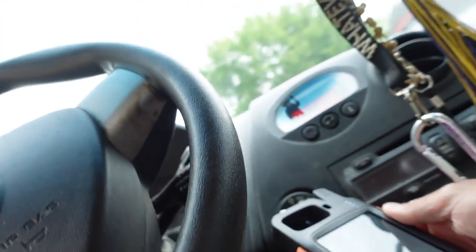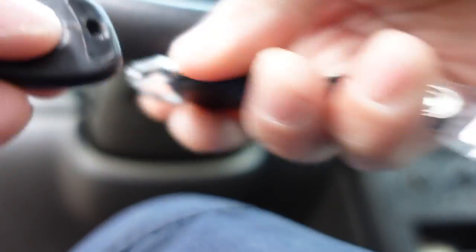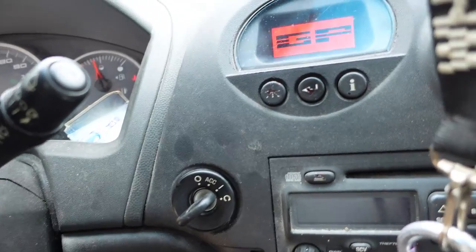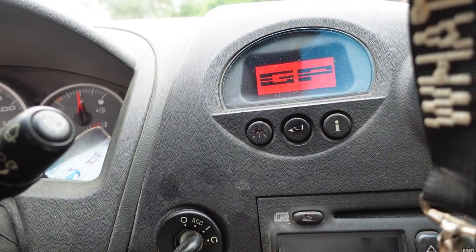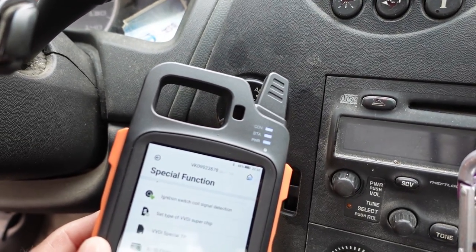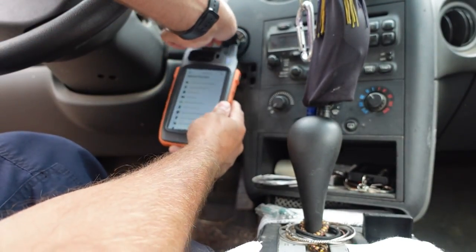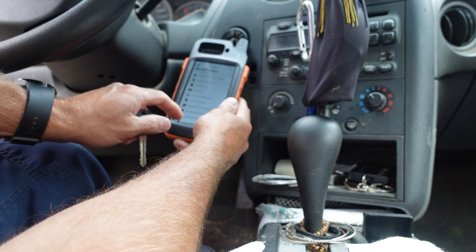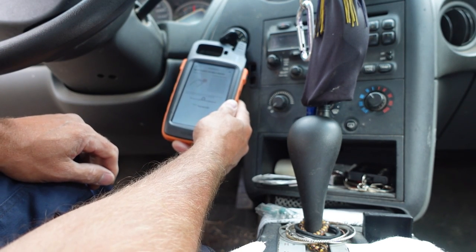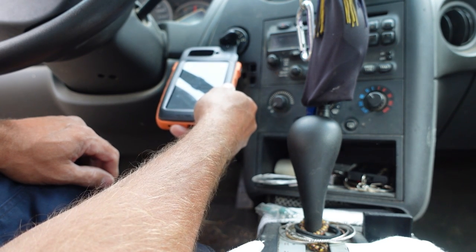I'm going to go ahead and take off this metal key ring to see if it makes a difference. Put it back in — still 'starting system is disabled.' Going back to ignition switch coil detection, put the key in, turn it to run. Should be able to pick up this coil here. We don't have anything.